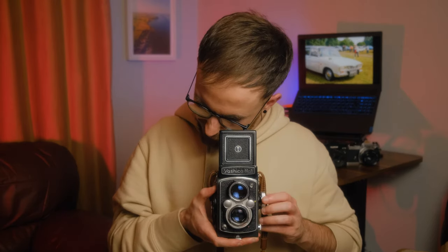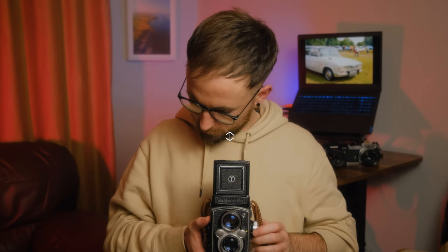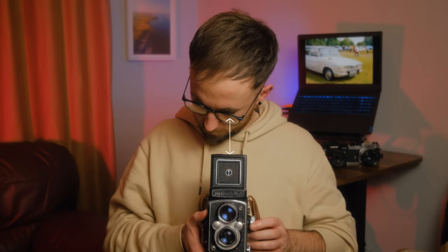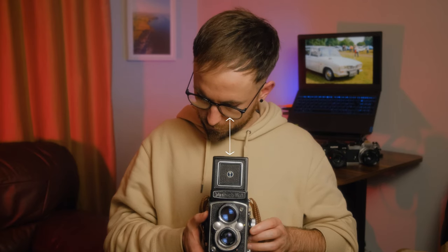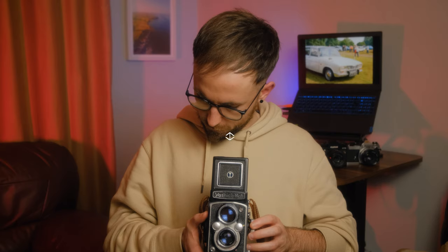I wanted to keep the camera at my waist, and obviously that meant I couldn't put my head right down to the magnifying glass. But it turns out that when you flip the magnifying glass out and look down into the ground glass from further up, it increases the magnification of what you're seeing in the ground glass. A magnifying glass — the further away you move your eye from it, the more the magnification is increased.